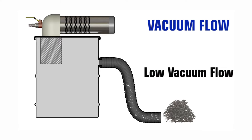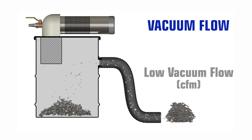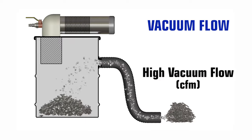Vacuum flow is the volume of air that travels through the vacuum hose, measured in cubic feet per minute, or CFM. The higher the vacuum flow, the more effective the vacuum will be at gathering and transporting debris.